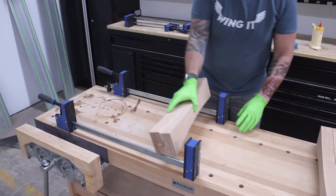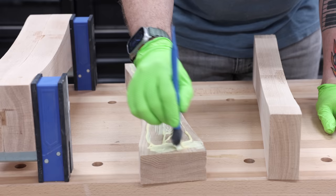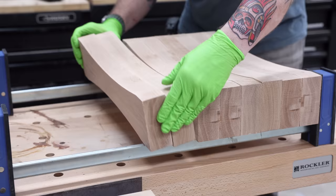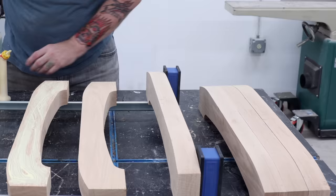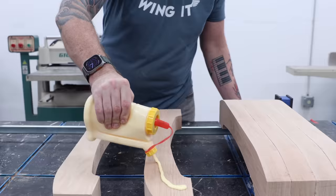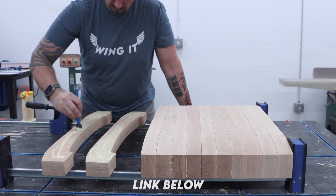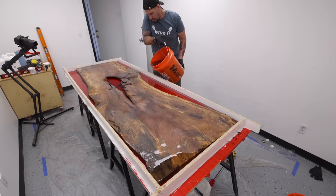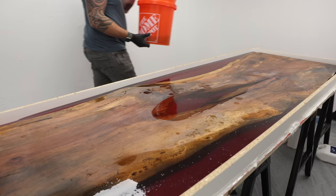The red oak I'm using is eight-quarter, which is a little less than two inches thick after milling flat. For the uprights I'm going to glue two of these together for a leg that's approximately four inches thick. That's another $350 in material cost for the lumber, and at this point I'm mildly optimistic this isn't going to be a complete disaster. The base and top horizontal glue-up is three boards thick, or about six inches wide, using Rockler parallel clamps.